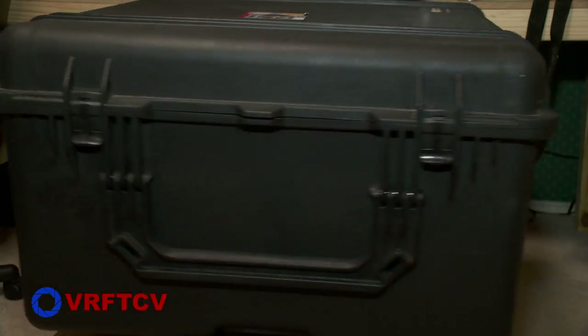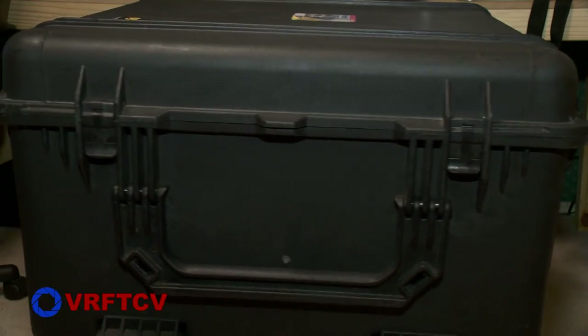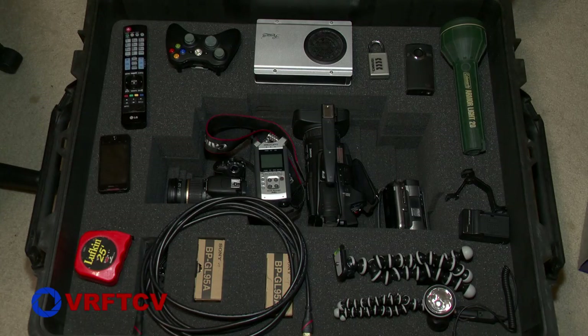So in short, the Pelican 1690 Transport Case with Foam is durable, watertight, dustproof, and crush-proof. That said, it is big and heavy, so if you can get away with using a smaller case, I definitely recommend that. But if you do need lots and lots of space, then I highly recommend the Pelican 1690 transport case — with foam or the dividers, whatever one you want to choose.